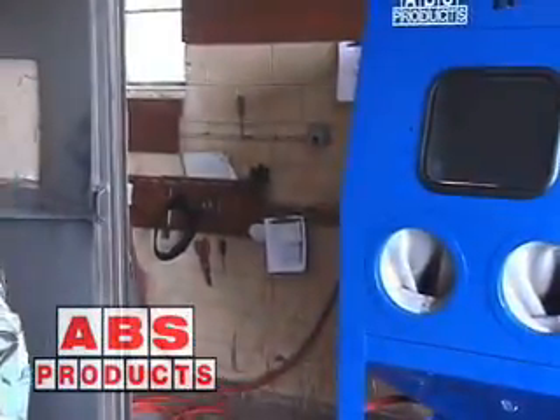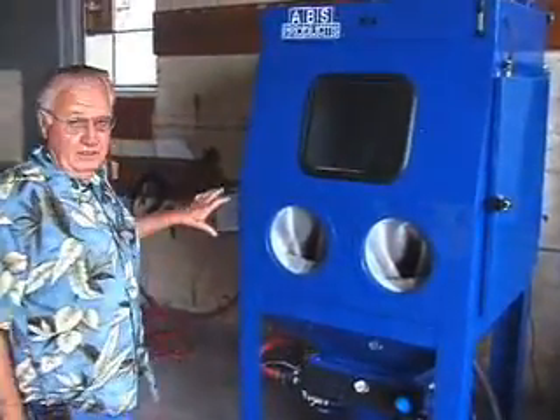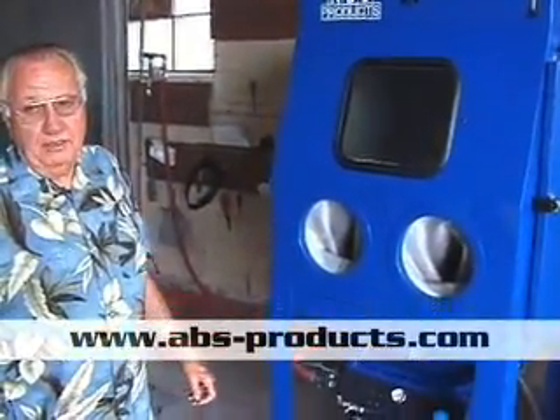Here's one of our 36 by 36 power peen that's set up on aluminum oxide. It's a powder coating company and everything they do gets blasted first. It's just like our standard, but it's got a custom paint job — they did their own paint job.